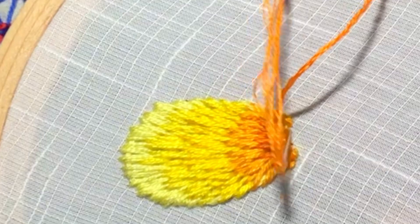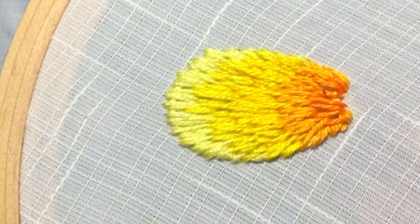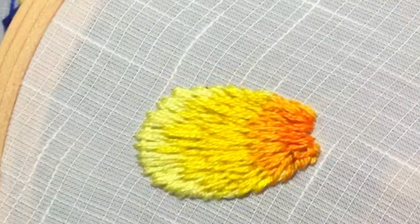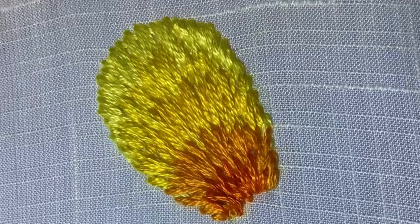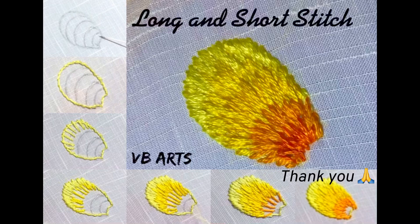Now I have finished the stitch. It gives a matte finish for our embroidering. I hope everyone will like and learn this stitch. I used to show the back view of all my stitches — here you can see the back view of the long and short stitch. It will be more or less the same as that of the front view. Thank you for watching.